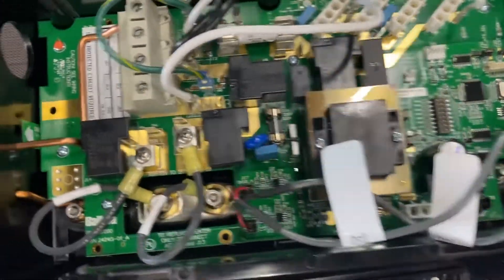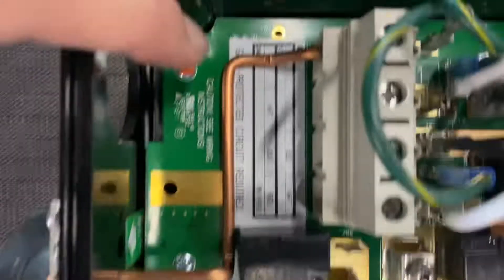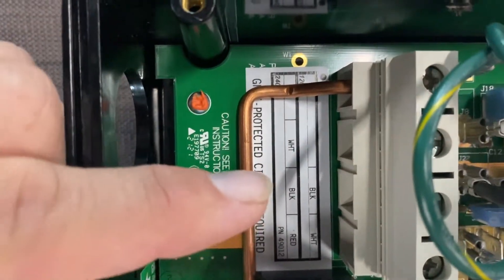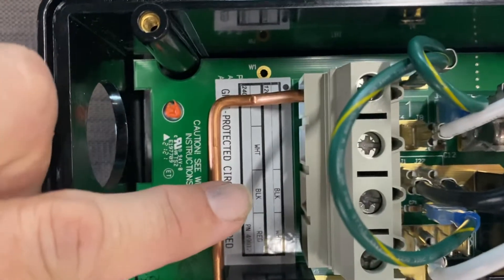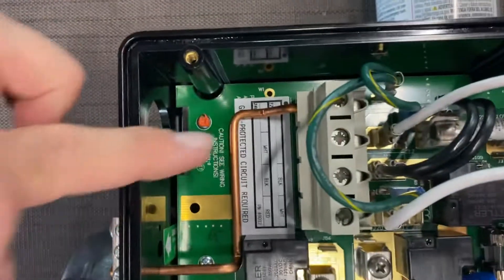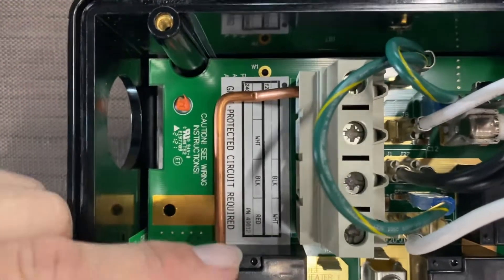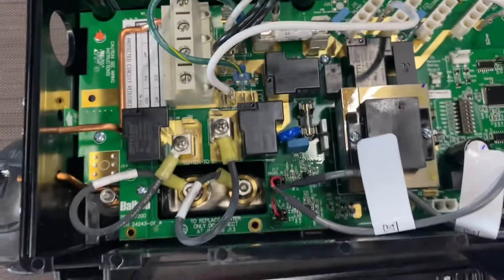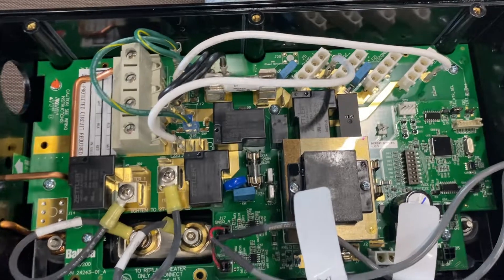Another important step involves the wiring terminals at the top of the pack labeled 220/110. On 220 you have a white, black, and red wire. When you shift to 110, the black goes to its spot, the white moves down to the bottom spot, and the ground stays in place. The red wire is eliminated. Those are the main steps for changing this hot tub from 220 to 110 volts.